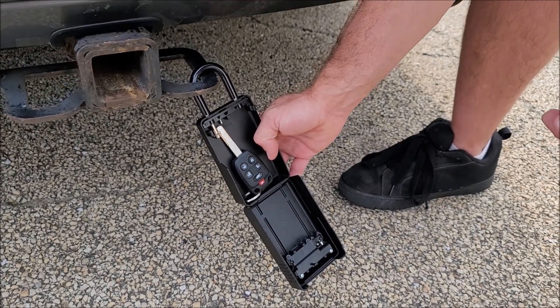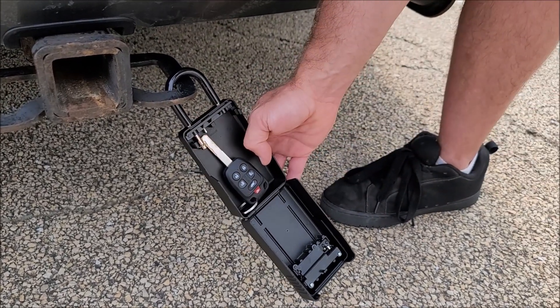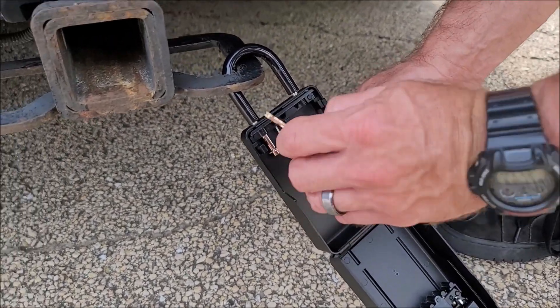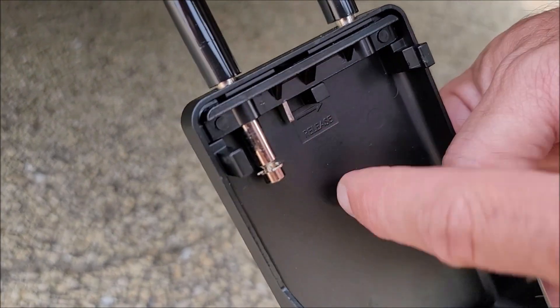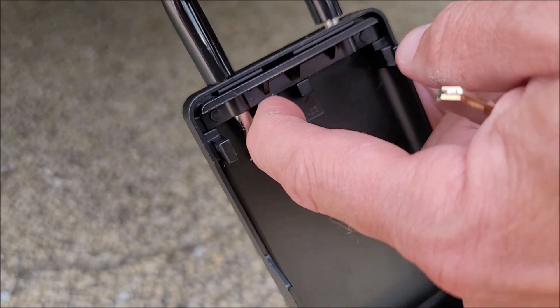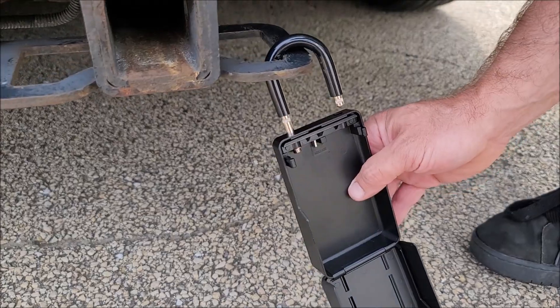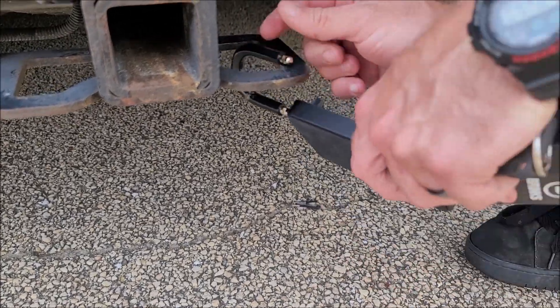If you want to go ahead and take this and put this into the car, that would be great. The way that you do that is there is a little release slider here with an arrow. You push this release here and that will make it come undone so that you can then take that off of the hitch.